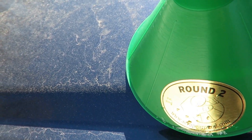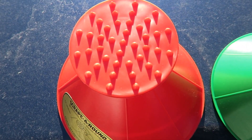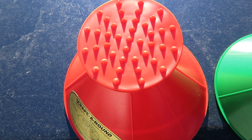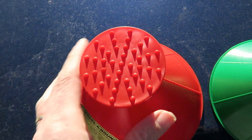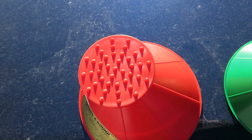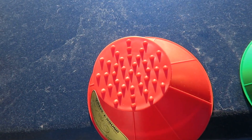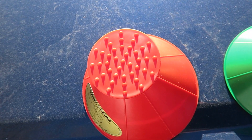I also want to show you down below here — the red one that I have has this on top, and that works really well to get ice up. So if you are having problems scraping, you can use this side to help get the ice up first and then work the scraper around. That seemed to work really well for me too.